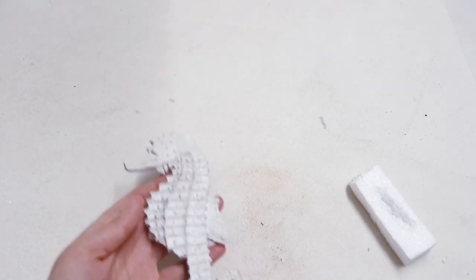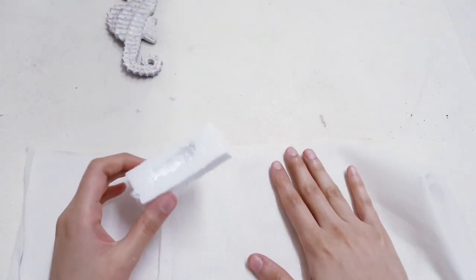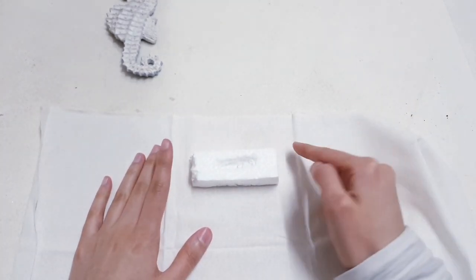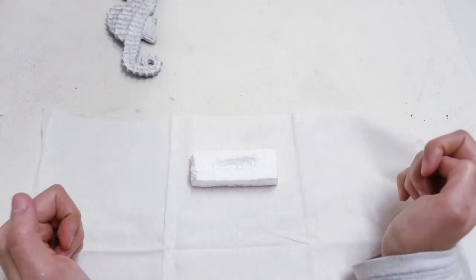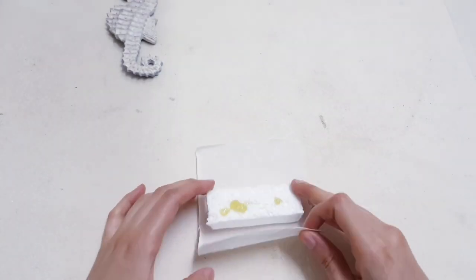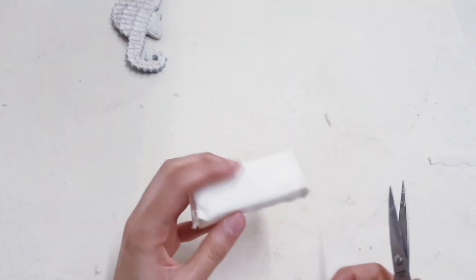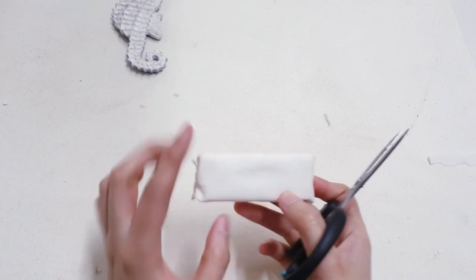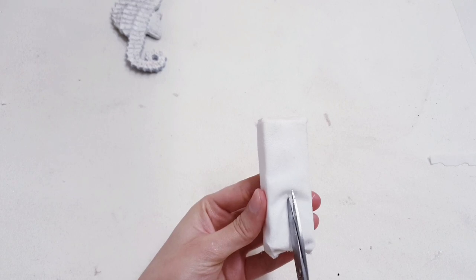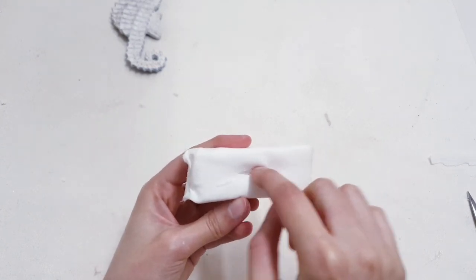Once you're happy with the color, set that aside and take your stand. I'm going to take some material — I bought this from Poundland, so you can probably find something similar in the dollar store — and wrap it around the styrofoam and hot glue it. Then feel where you made the groove earlier and just slice that open, so it's easier to hot glue the seahorse in place.